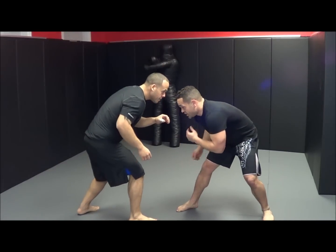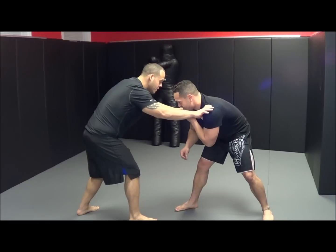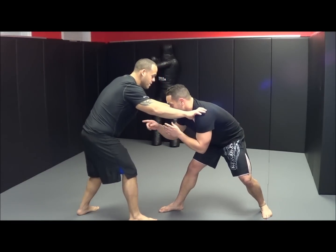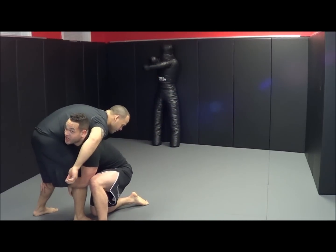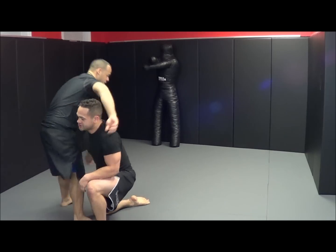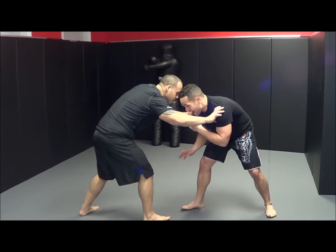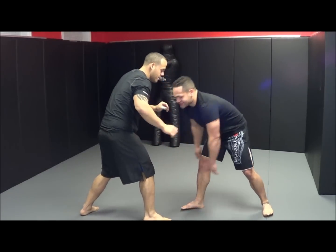But if I get enough force in, he's going to take a couple of steps back and bend at the waist with me driving my shoulder down into his belly. I penetrate through and then the backs of my hands are going to go to the back of his legs.